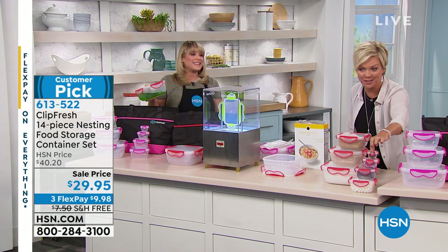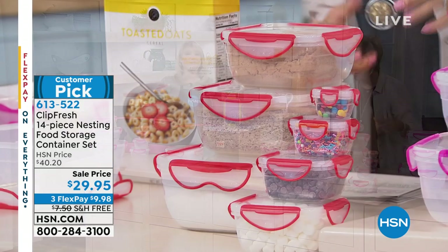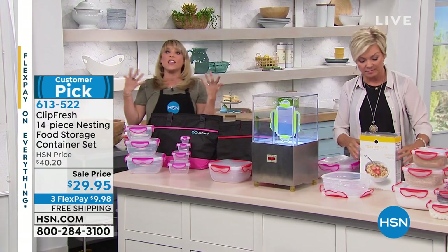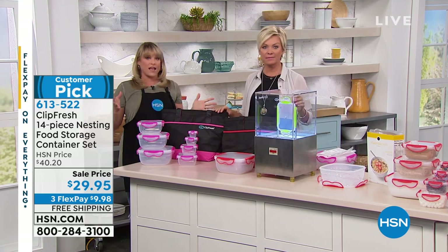I love all the little containers. That's a quarter cup. They do nest if you're not using them. So let's show you what you're getting and then I'll show you how they're leak-proof, airtight, watertight — everything you would want in a food storage system.